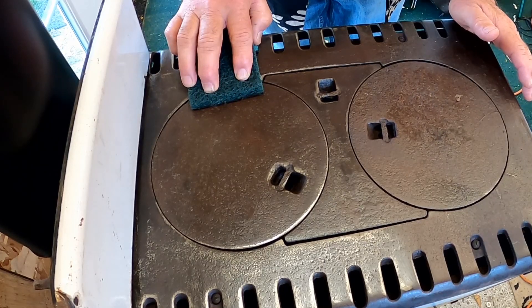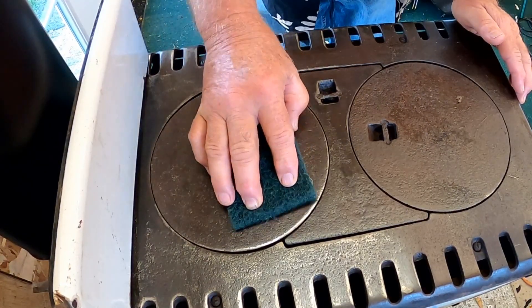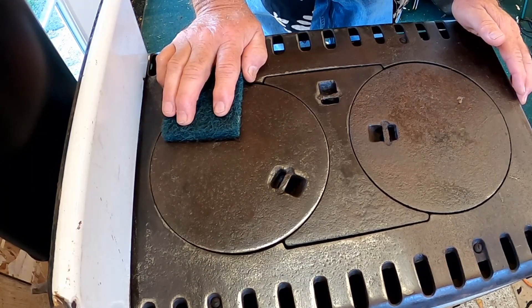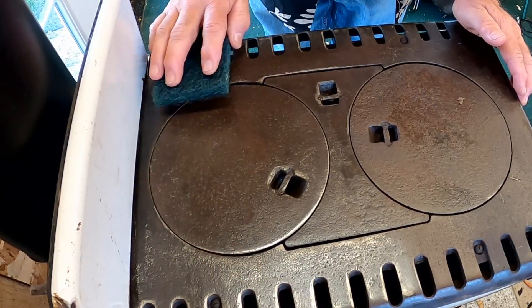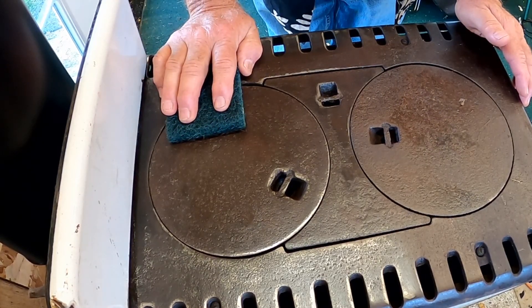Then we'll cook something — that sounds like fun, doesn't it? I know it's what you've been waiting for. This thing is looking mighty fine where it's been cleaned. Let's get that other side done, but I won't bore you with that — thanks for watching.